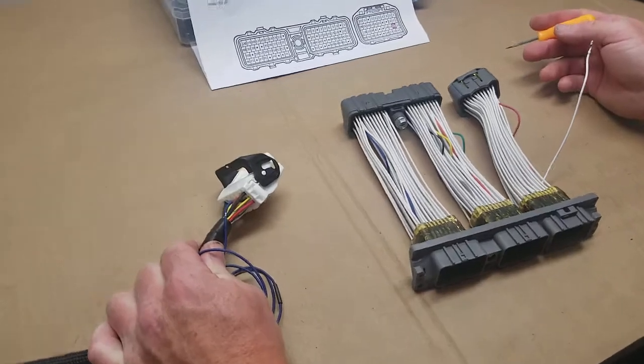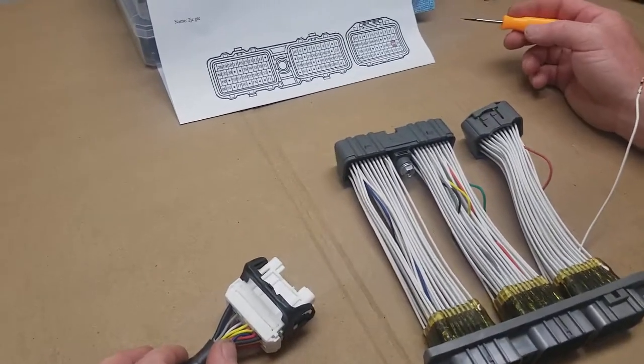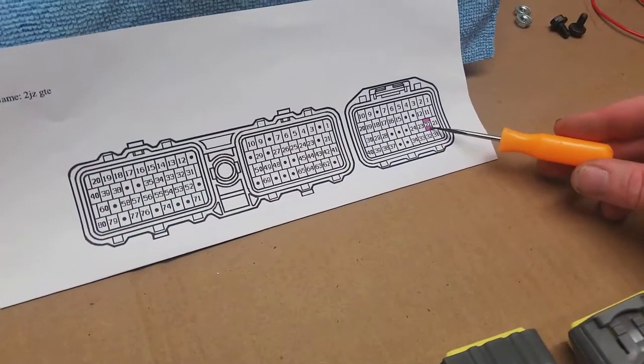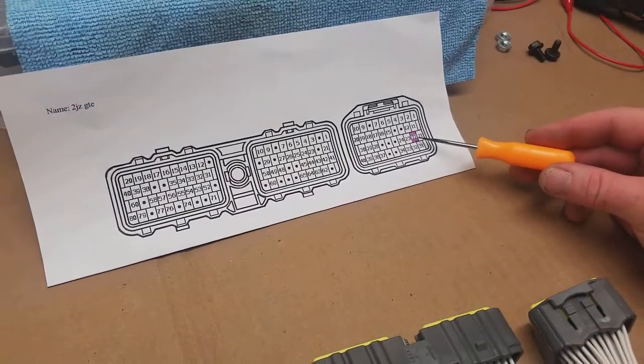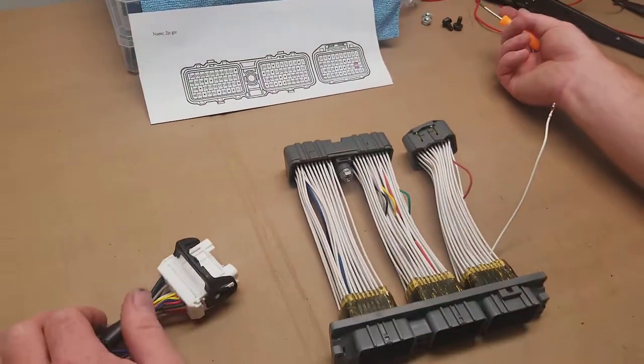This will help them make it plug-and-play into their chassis. One of the main questions we're getting is the fuel pump controller. Fuel pump controller is pin 22. All of our standalone harnesses aren't populated in pin 22 because you're not going to have your factory fuel pump controller if you're swapping it into a different car.